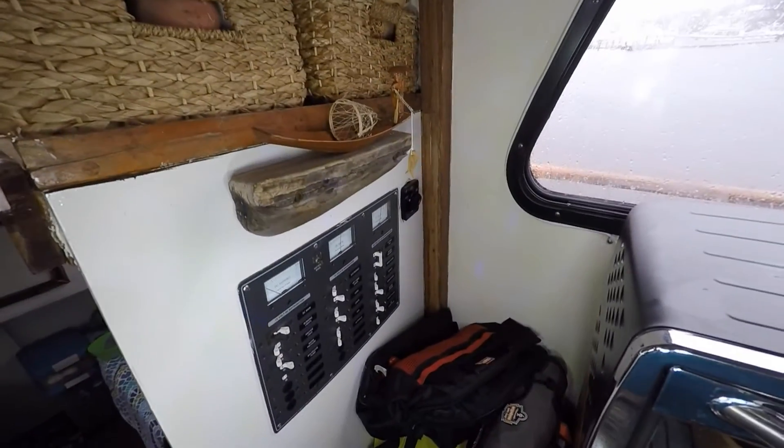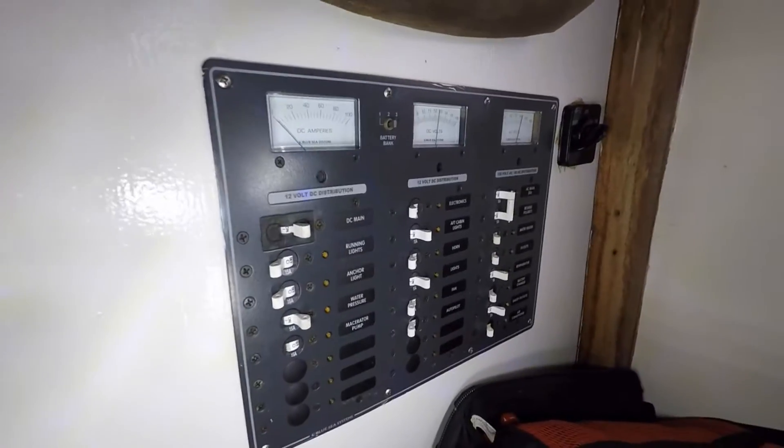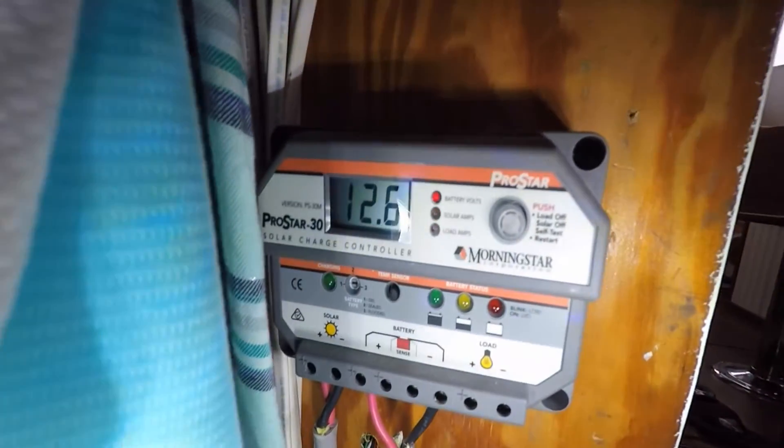Now let's go inside and look at the rest of the system. Here's the inside portion of our solar setup. This is our standard electrical panel for the whole boat. And then if we go to the back side over here — it's kind of inside our closet which is still under construction — here's the charge controller for the solar panel.